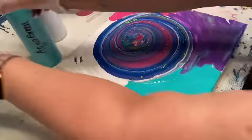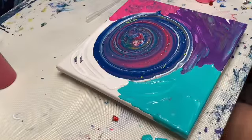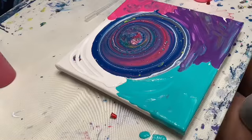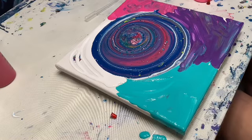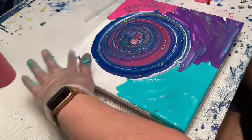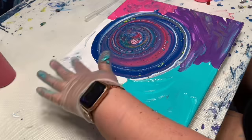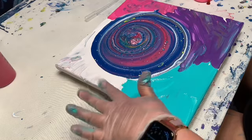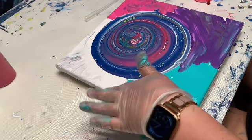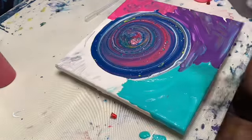Let me wipe off my hands and bring the camera back up a little bit so y'all can see better. I already see some awesome effects — this is definitely one of my favorite methods. I'm not really sure who came up with it, but if y'all know, please give them credit in the comments, because it is just beautiful.